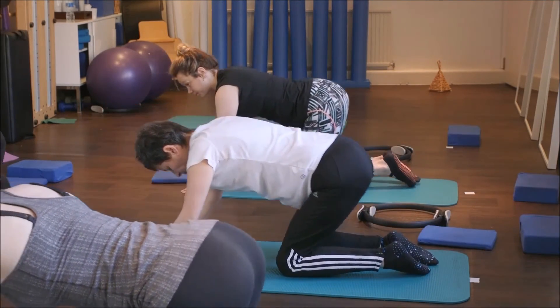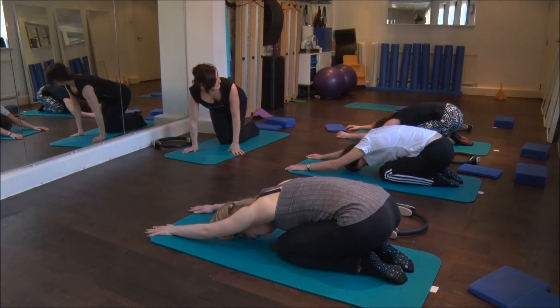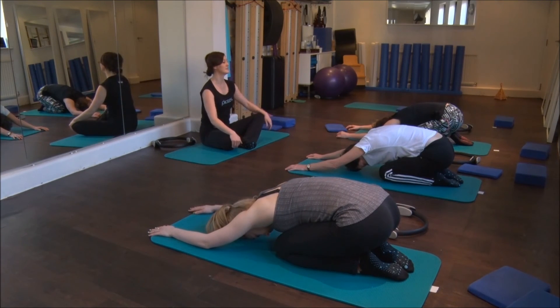Slowly sit back into our shell stretch, where we're reaching those arms forward and the bottom back. Take a couple of easy breaths into the back of your ribs. Let your head drop like a bowling ball.